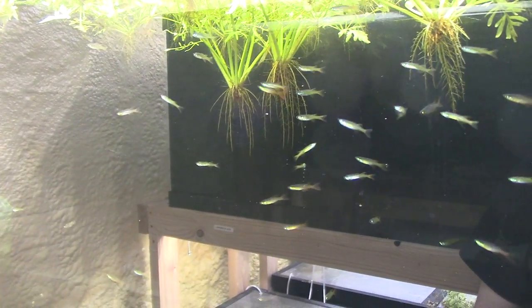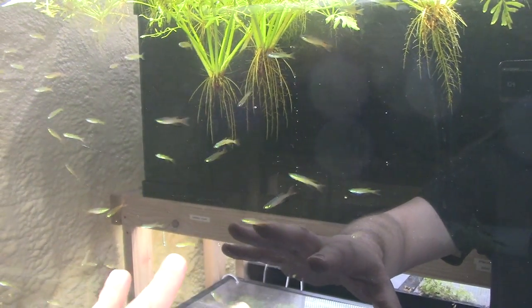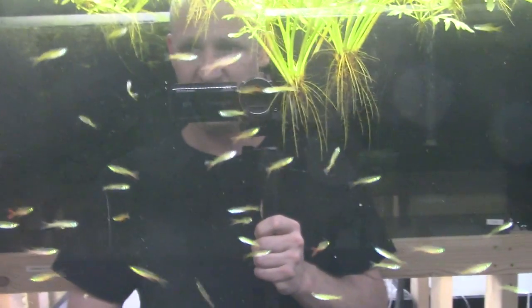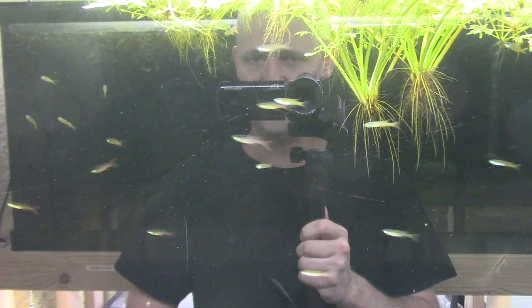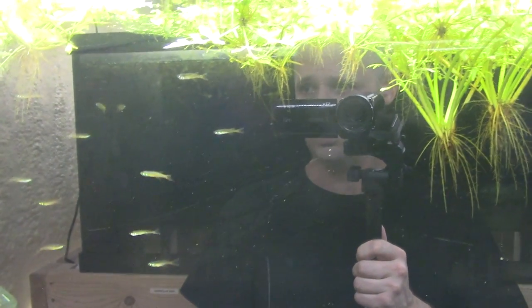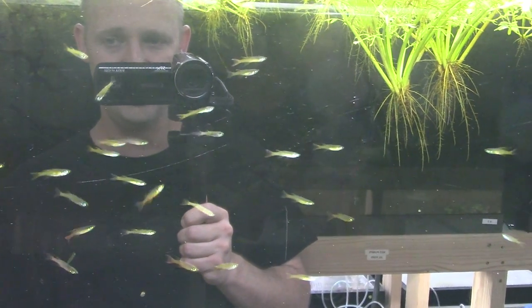Female threadfins usually come in very emaciated, super skinny. These are recovering and getting fattened up — they're naturally slender fish so it takes a while. Hopefully I'll be able to offer pairs soon, but for right now I just have males. There are also some Siamese algae eaters in almost every tank, obviously to help with algae.